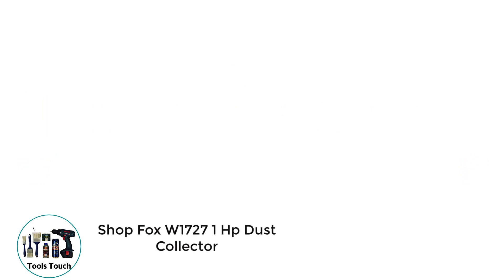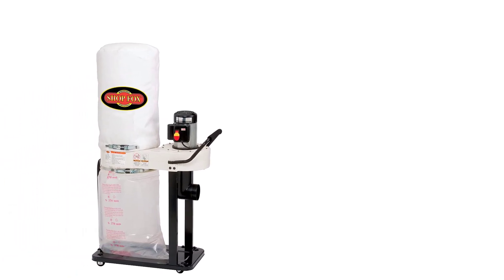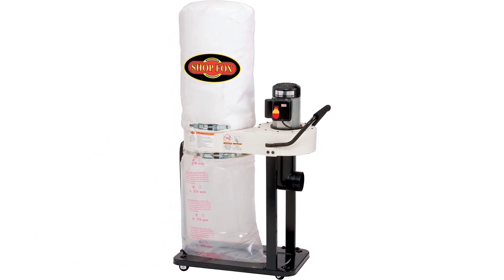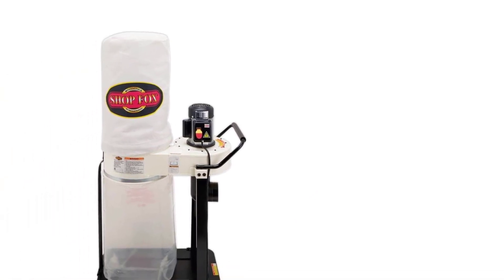Number 1: ShopFox W1727 1HP Dust Collector. A product from ShopFox, this bag dust collector features an inbuilt safety switch operated with a removable key. With its high air suction power, significant dust collection capacity, and reliable air filter efficiency, it's no shock that this unit tops the list in our review.